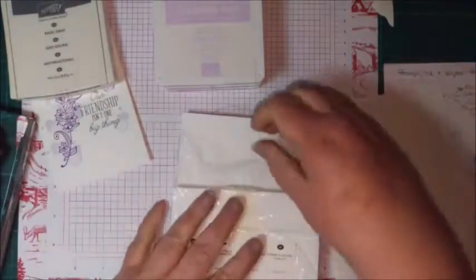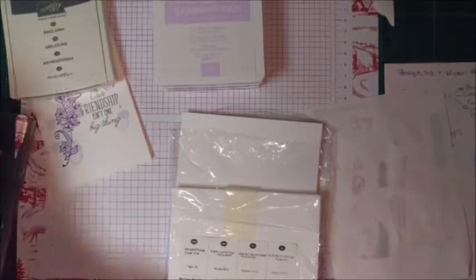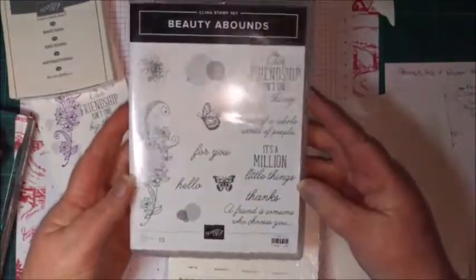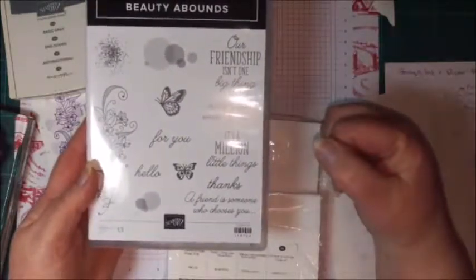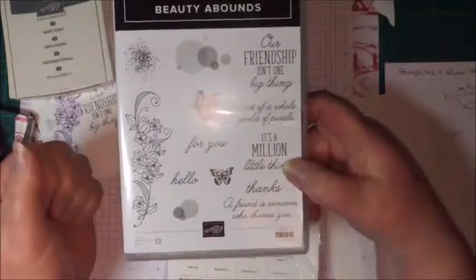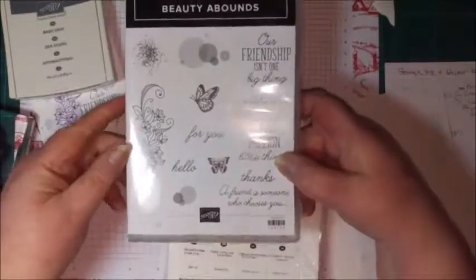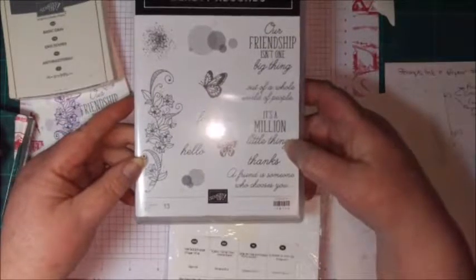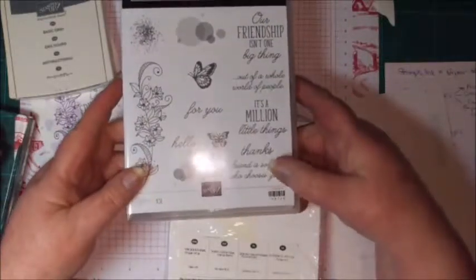The stamp set we're using tonight is called 'Beauty Abounds.' It's a very nice stamp set — very easy to use. It's got some beautiful fonts and really lovely sentiments, a couple of wonderful images, and some other little images that we can use to fill in some backgrounds. I'm not seeing any comments so I'll just keep going — if there are comments I'll get back to you towards the end.